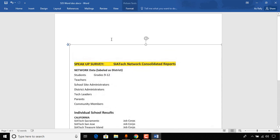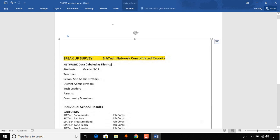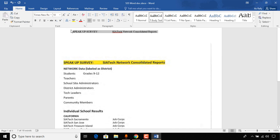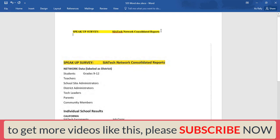Let me give you an example by typing this document for you and for everyone watching this video to learn. For example, if I was typing this image, I would type the heading — then a colon, some spaces, and the next field. I'll demonstrate the correct way to type out the information.